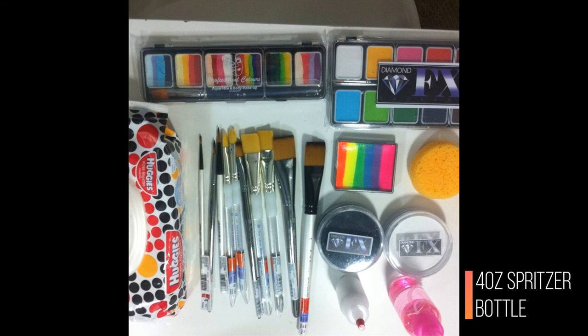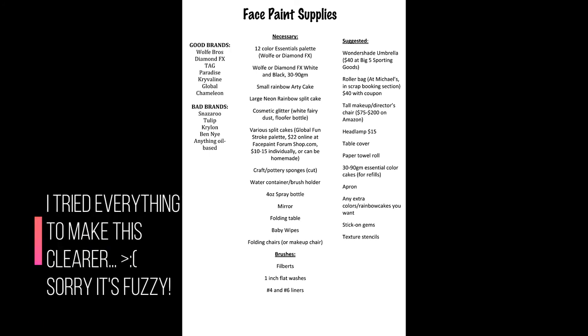And then a spritzer bottle so that you have that for your sponge. This is an awesome starting setup. I also have for you a list right here that I make for some of the people that I'm teaching — all the supplies that I recommend, like everything from your chair to your paints and your brushes and all that good stuff, which brands are good, which brands are bad. If you want to take a look at this, you can buy all of these supplies on facepaintforenshop.com, which I have a link to in the description of this video. So go ahead and check that out. I hope that this is helpful for you guys.